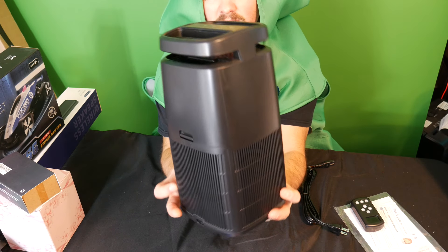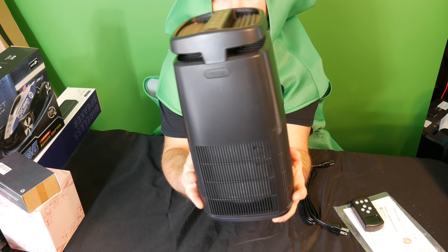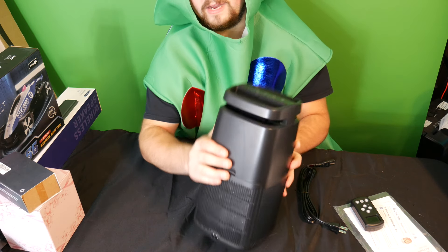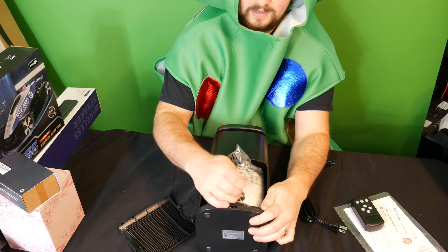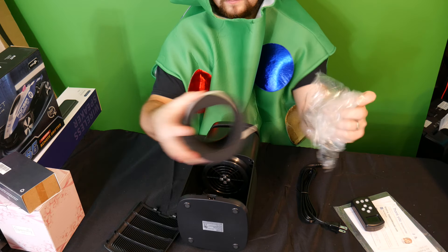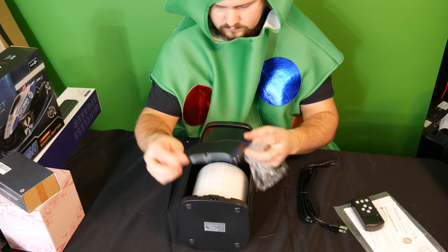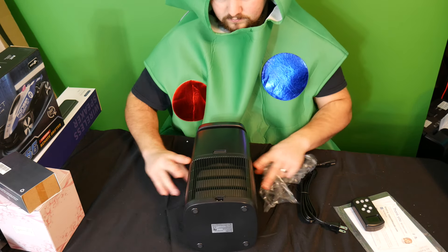So this is it. It is 360 degrees, so it pulls in air all down on these flaps. On the back here, if we take a look, you can pull this out — this is where your filter is going to be. Make sure you pull this out and take the plastic covering off, and you place the filter right back inside.